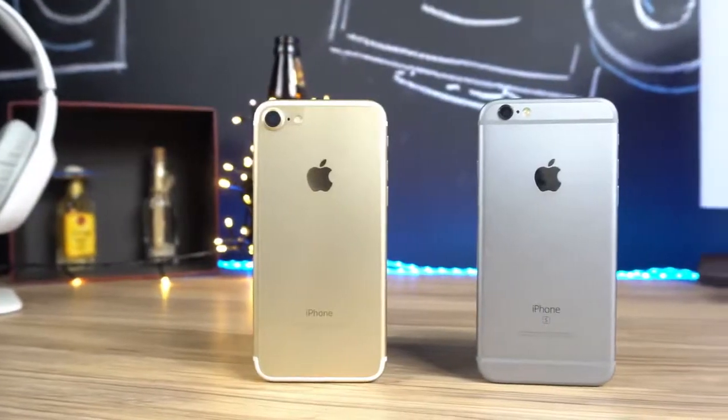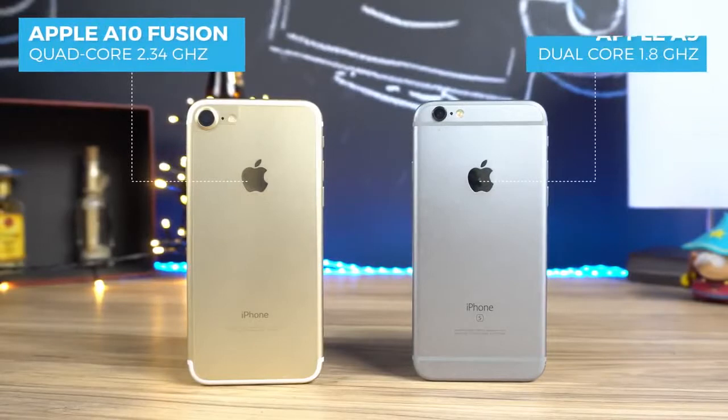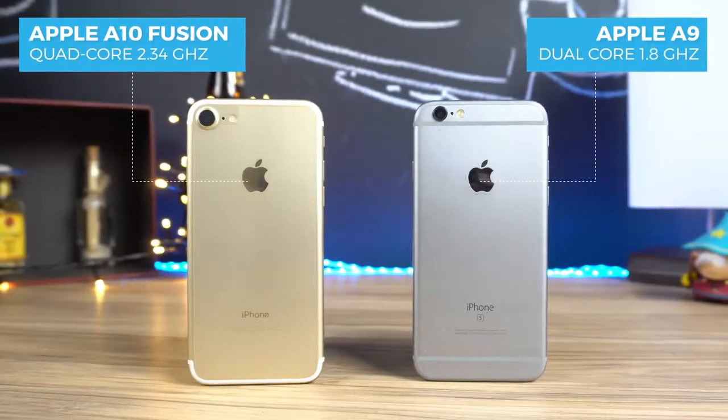Dentro do aparelho é que temos mais diferenças. O chipset A10 Fusion do 7 entrega dois processadores Dual-Core, contra apenas um Dual-Core do A9, presente no 6S. A ideia é ter um Dual-Core com maior poder de fogo para tarefas pesadas e um mais simples para otimização de bateria. A Apple prometeu 40% melhor em processamento e 50% melhor em gráficos, refletindo principalmente em jogos e edição de vídeo e fotos. No dia a dia, com aplicativos comuns, você não vê muita diferença, porque o 6S já era rápido.